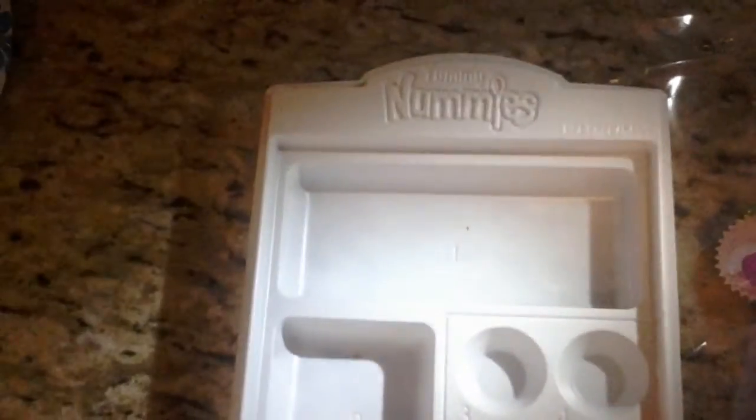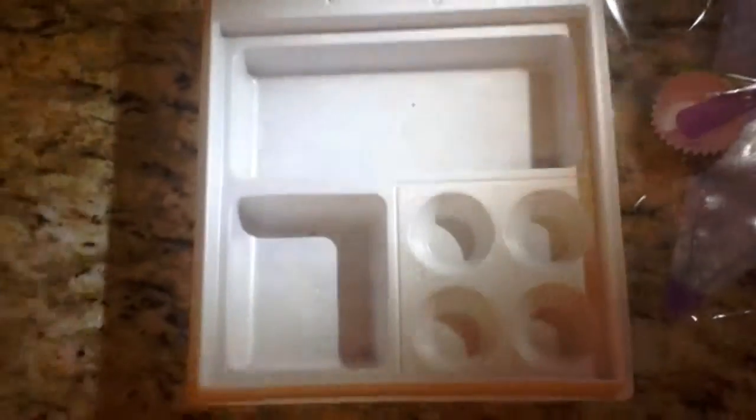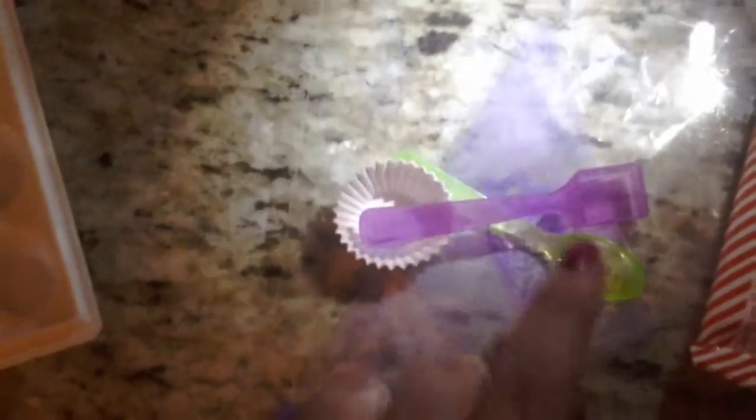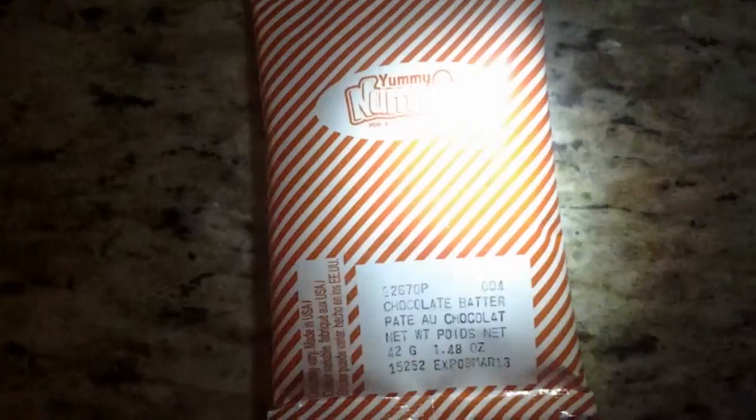This is the tray where you're going to mix your ingredients, and three through six are the cupcake tins. These are all the tools you'll need: a scooper, a spoon, the cupcake papers, and an icing bag. The batter is a chocolate one and it comes in a reddish-orange package.